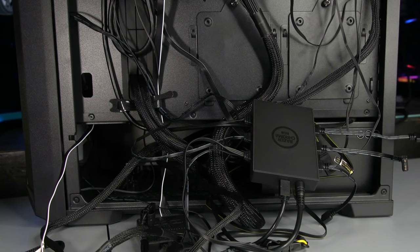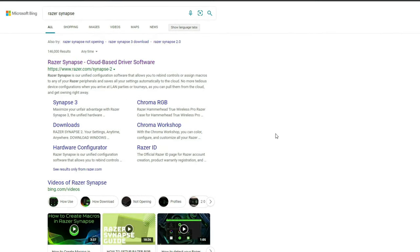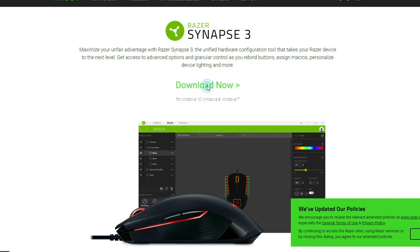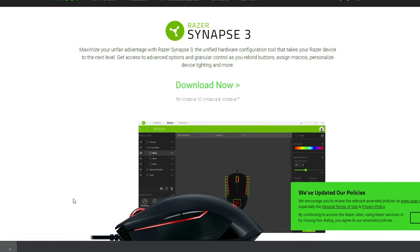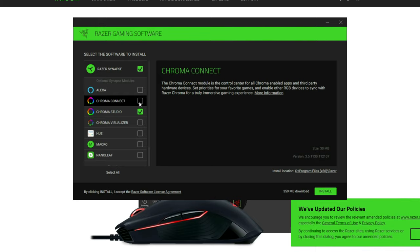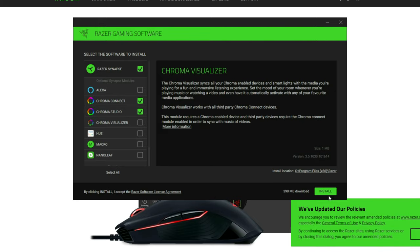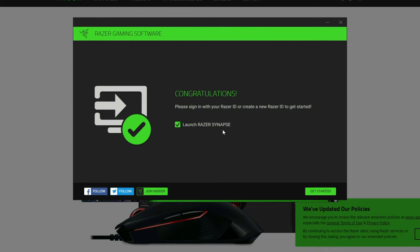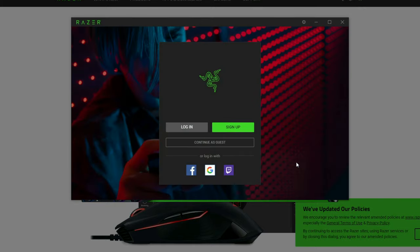Now let's go into the software. Download Razer Synapse 3 — I'll put the link in the description. Open the installer and click 'Show All.' You'll need Chroma Studio, and optionally Chroma Connect. Click install and wait for it to complete. Once installed, check the 'Launch Razer Synapse' box and click 'Get Started.'